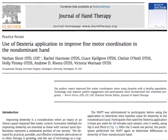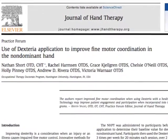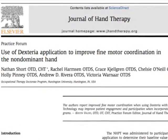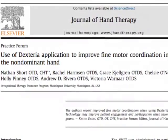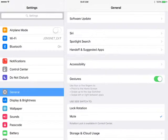According to an independent study published in the Journal of Hand Therapy, Dexteria helps improve fine motor skills in as little as two weeks with regular use. To demonstrate Dexteria, first go to the iPad Settings app and turn off multitasking gestures.